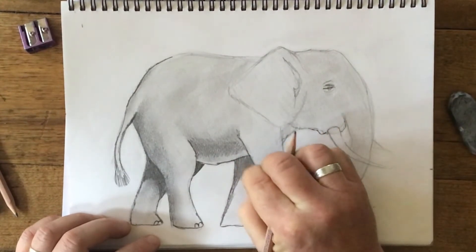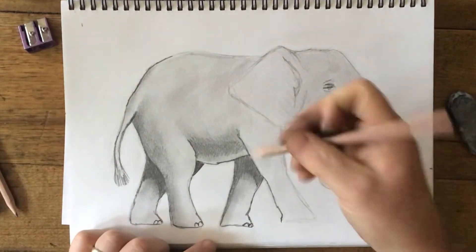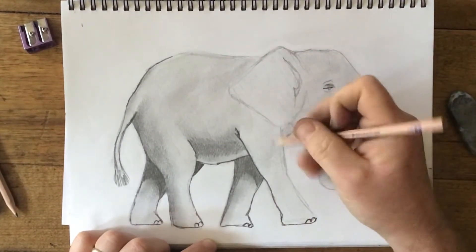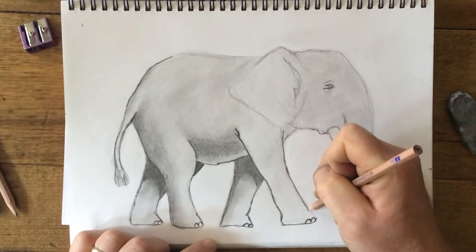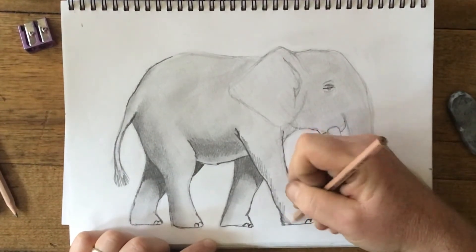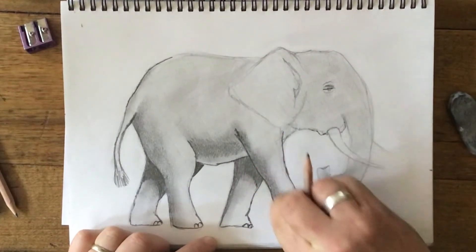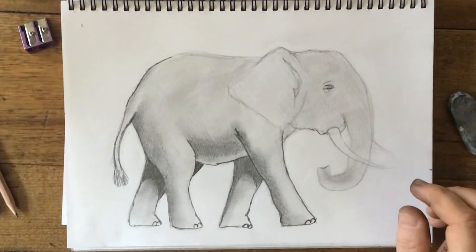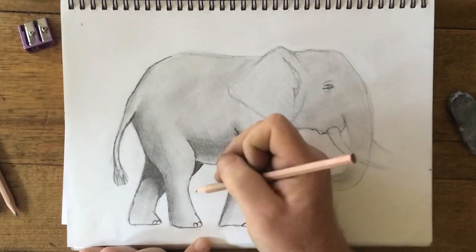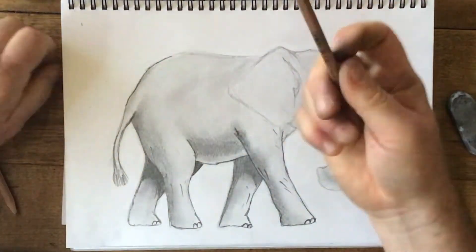Come down the back of the leg and thicken that up — I'm not pressing overly hard because I want to be able to blend this. Now for this leg here, just darken that edge up a little bit, put in some little toes, come down the front. I'm going to shade this up a bit — a little bit darker on the back, thinking of it like a 3D shape. Just smudge it in a bit. I'm going to put a few little direction lines — it wouldn't be perfectly smooth. Keep your pencil nice and sharp all the time.